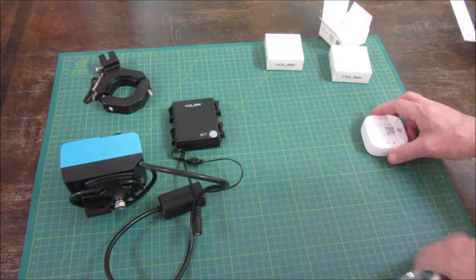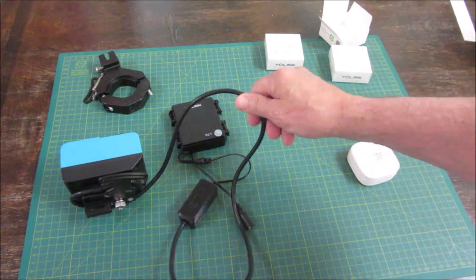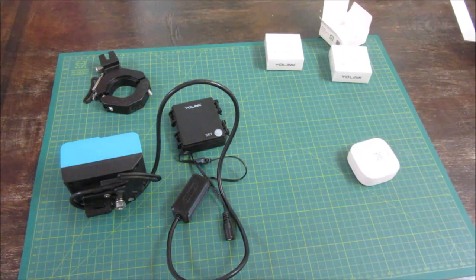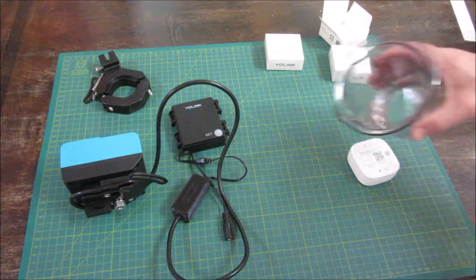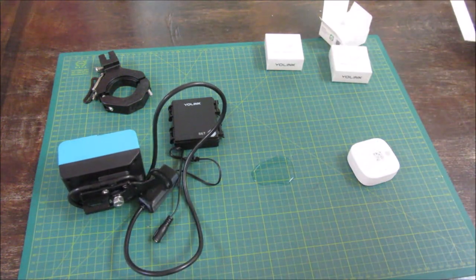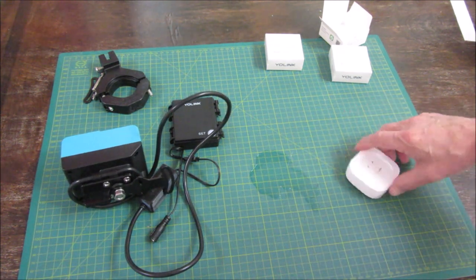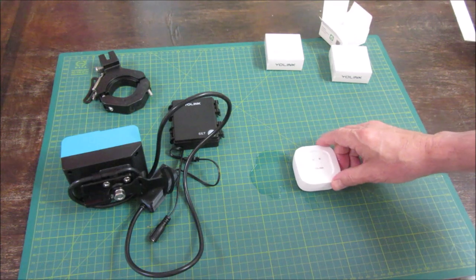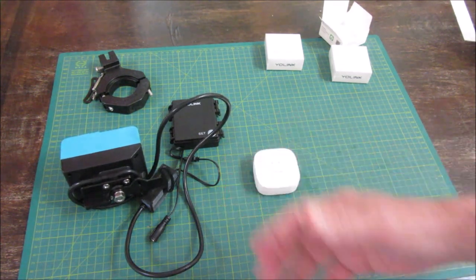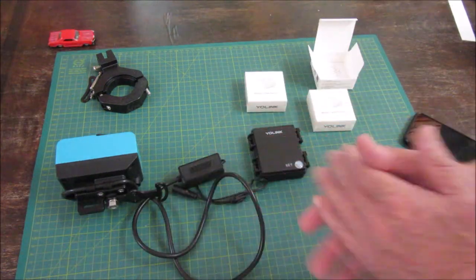Let's give it a try. I'm going to turn the water back on first, because we needed it off for the pairing process. Now let's just get a little bit of water on it. Imagine the water is moving and the leak sensor isn't. It shuts off the water. So you can do this with all the leak sensors, without a hub, without the internet. I've done the direct pairing and demonstrated that.